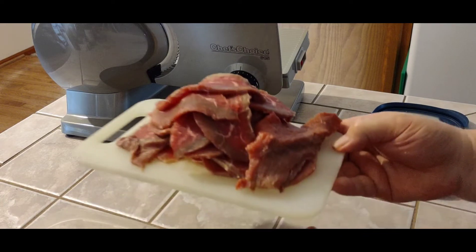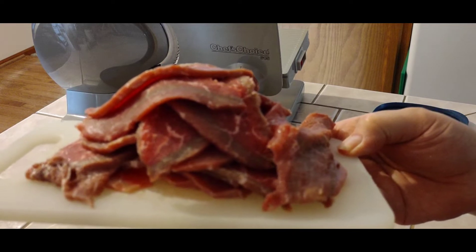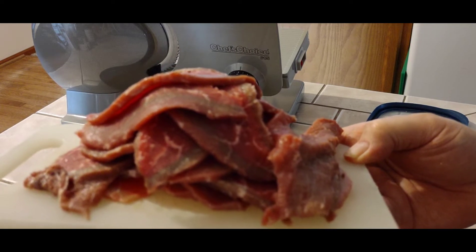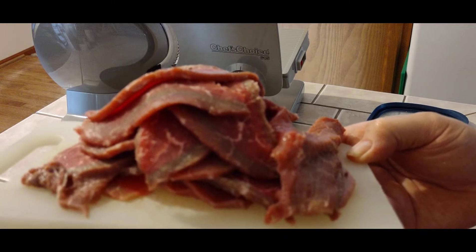This is what we've got from about a pound and a half of Iowa Brown. We're going to put this in our little dish and then mix up our marinade. We're going to marinate this for 48 hours, or two days.